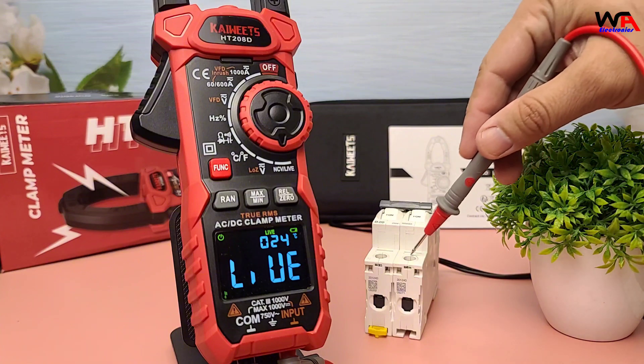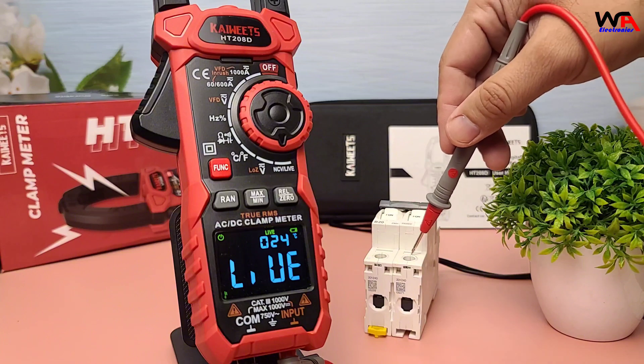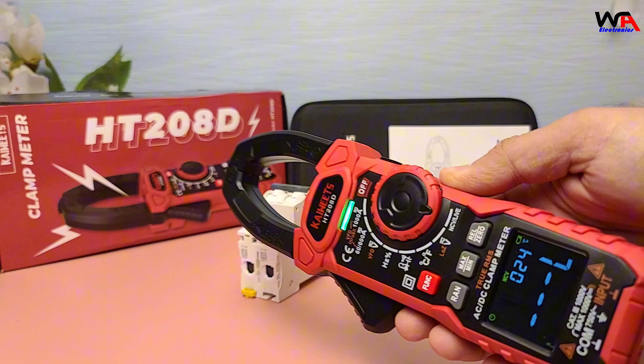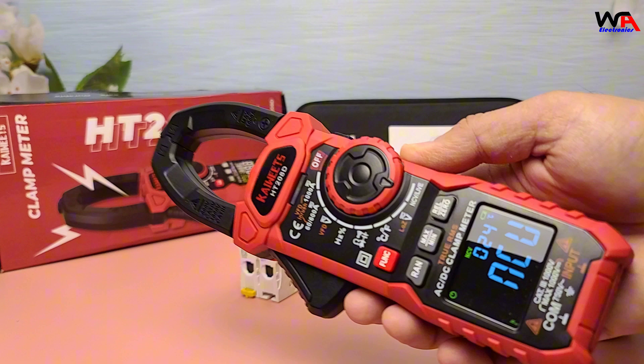The live test and NCV non-contact voltage test are excellent safety features. The live test helps identify live wires, while the NCV test allows you to detect voltage without making direct contact, ensuring your safety during measurements.